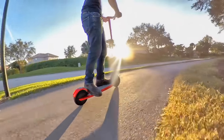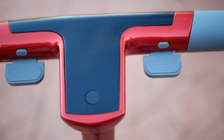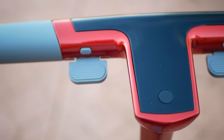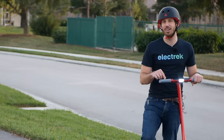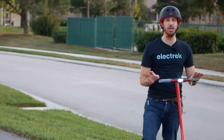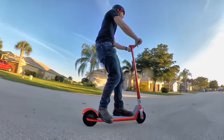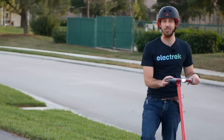And twice the motors means twice the braking power as well. I love physical brake levers as much as the next guy — they make me feel more secure than regenerative braking. But the Unagi has some of the strongest regenerative brakes I've tried outside of maybe the Boosted Rev, and that's just a crazy scooter. But for a scooter this small to have great regenerative braking is a really nice feature.